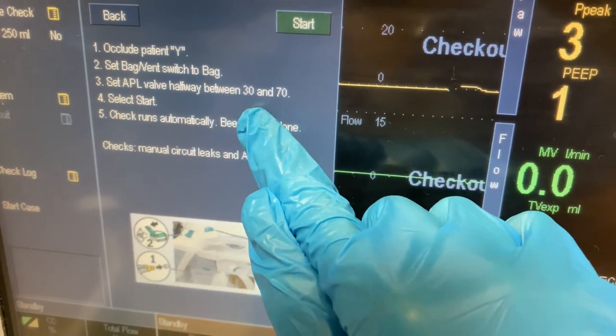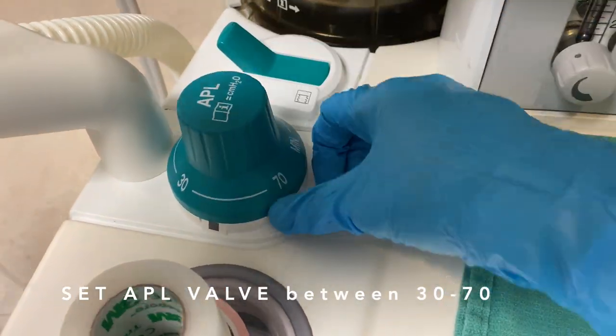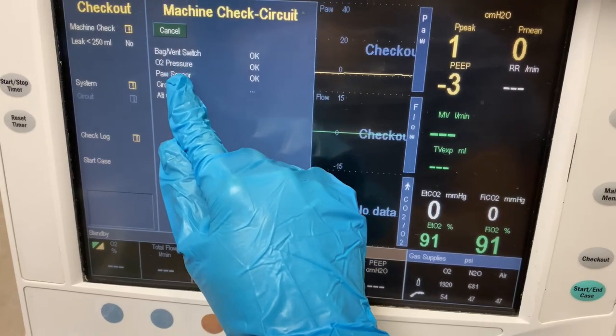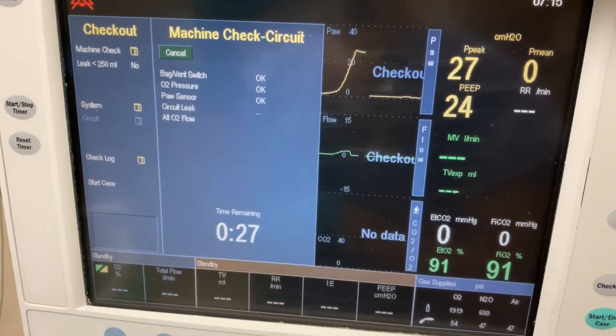Then you set the APL valve halfway between 30 and 70. So this is the APL valve — put it right there, then you press start. It goes through all these prompts and tells you if it meets criteria or not. That's it.